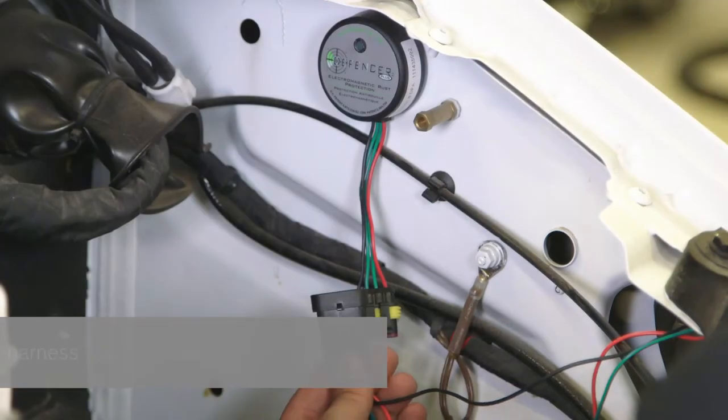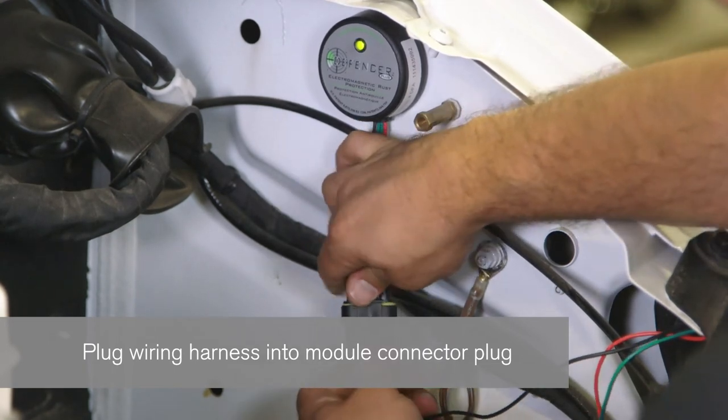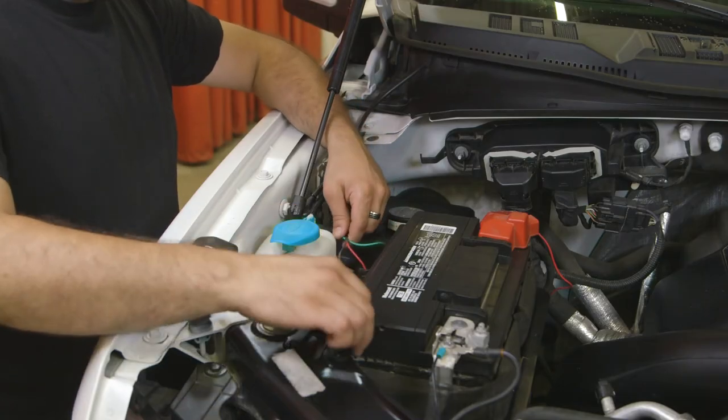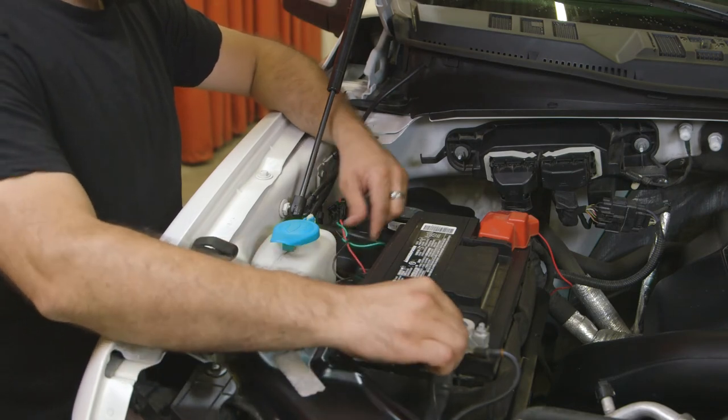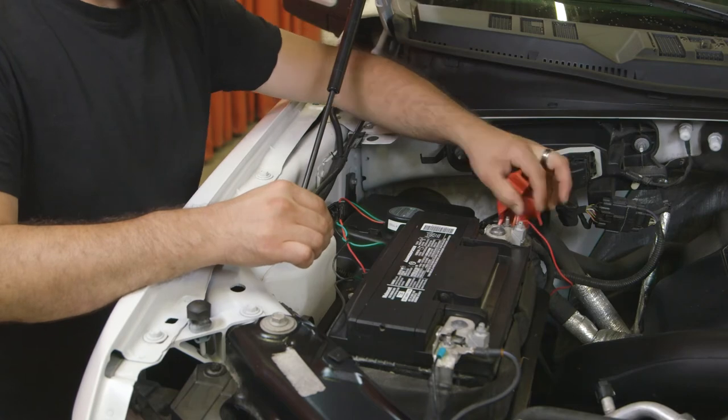Step 6: Test the module. Plug the wiring harness firmly into the module connector plug. Check to see if the green LED light turns on. If it fails to turn on, check the grounding of the black and red wires and make sure the battery voltage is above 12.6 volts.